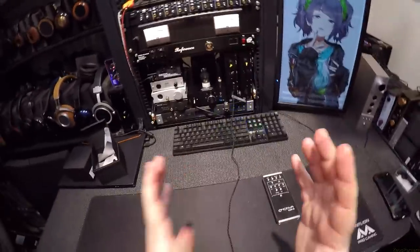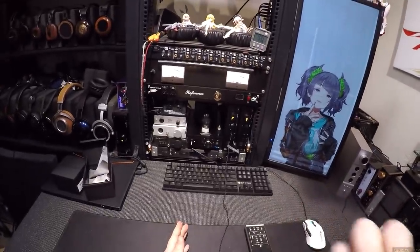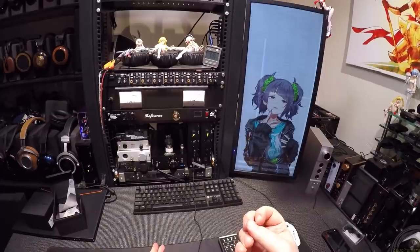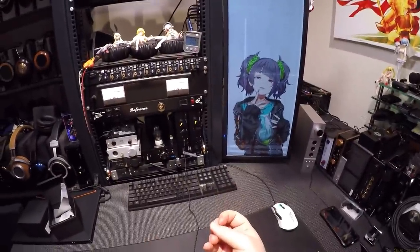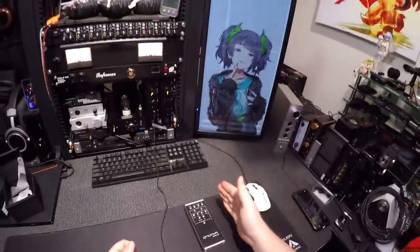I'll try to describe these as quickly as possible because it's a fading glimpse of words in my brain. These are very, very comfortable sounding — they do not offend. I've had some IEMs, like the Tin T2 Pros, that offended a little bit — that treble got a little too far up there.